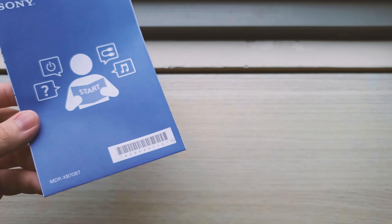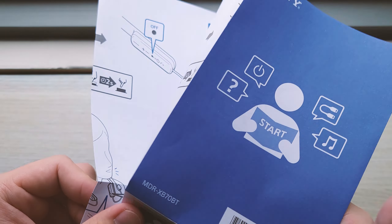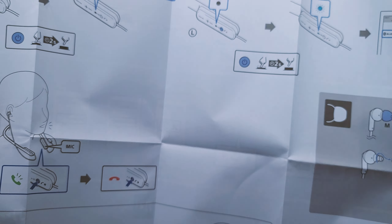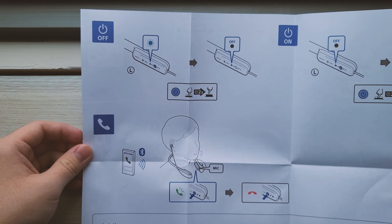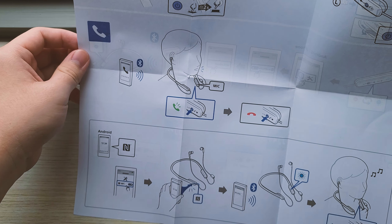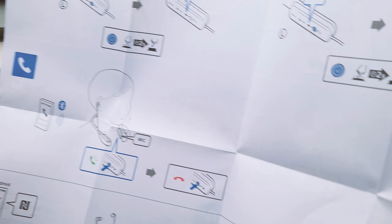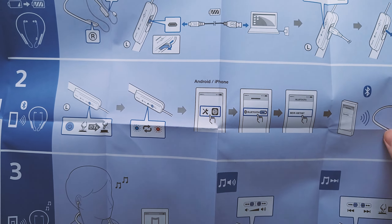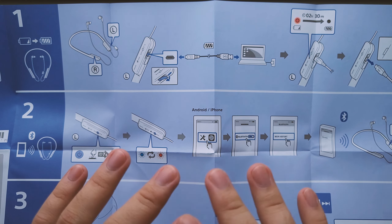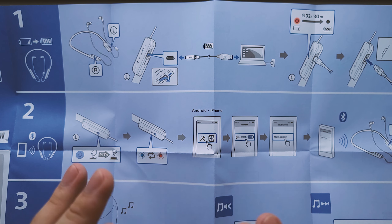Set that to the side. Now this one is really nice. I really like that Sony often includes illustrations with their manuals, and for this XB70BT, they have a whole dedicated pamphlet showing you everything about the features — taking calls, pairing, how the LEDs work, all of that. There are just a lot of pictorial guides here, and I really like this. I hope other Bluetooth earphone makers will also do something like this. Visual aids are much better for the consumer to learn about the product's operation. This is such a nice and intuitive way of conveying instructions.